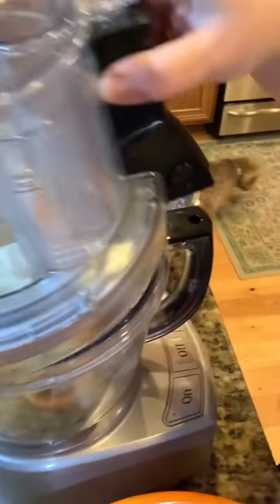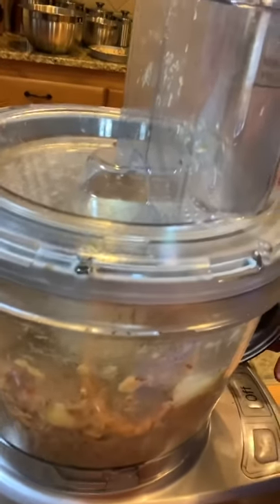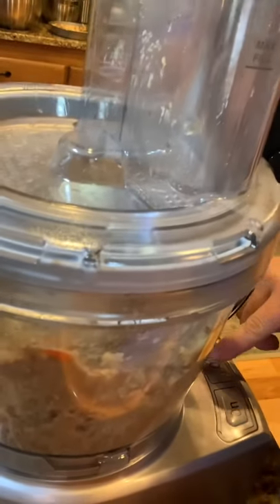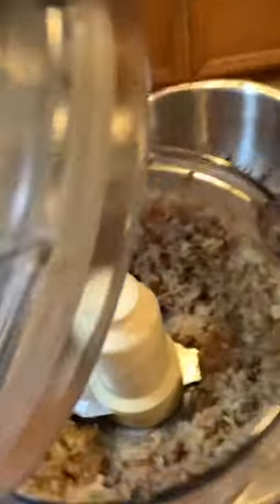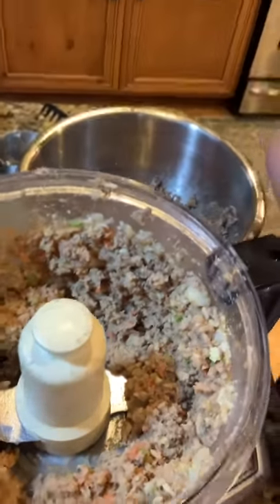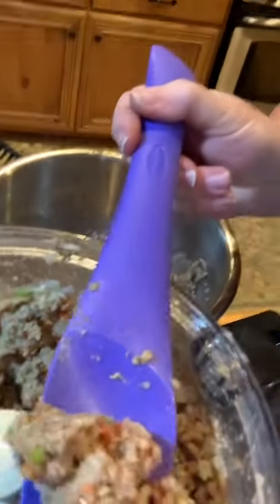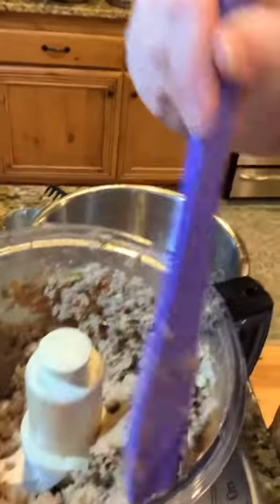I'm going to turn it off for just a minute. I don't want it completely like a pâté — I want it a little bit chunky. So I'm just going to pulse it a little bit and then check it. And that's how quickly it gets done. The consistency is absolutely perfect as you can see — I just gave some to my dogs and they snarfed it right up.